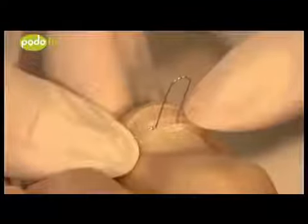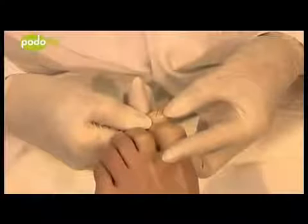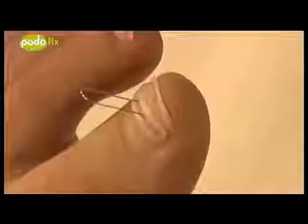If adhering does not work the first time, the nail must be completely freed from adhesive and then completely cleaned. Use a new brace and ensure that only a small amount of adhesive is used.